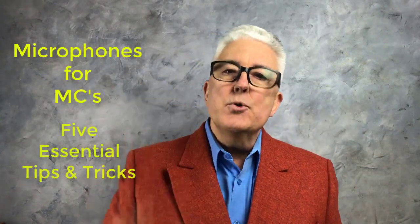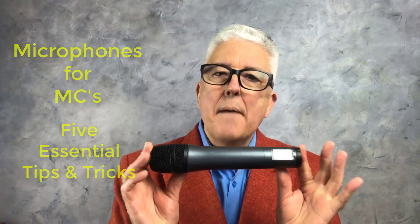Have you ever watched someone using a microphone and everything seems to go wrong? Don't be that person. In this short video, I'm gonna give you five essential tips on using a microphone.